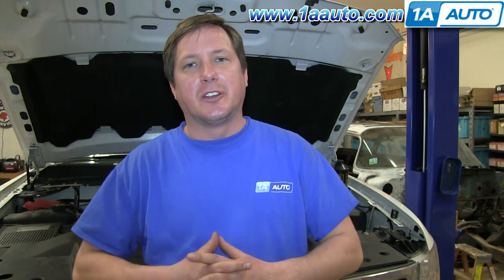In this video, we're going to talk to you about brake fluid, the history of it, and maintaining the brake system in your car or truck.